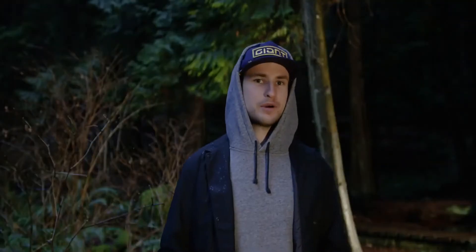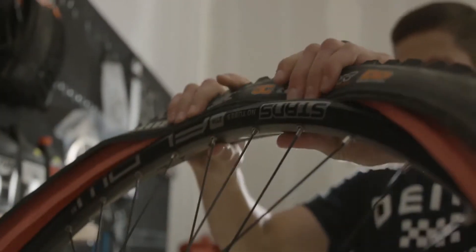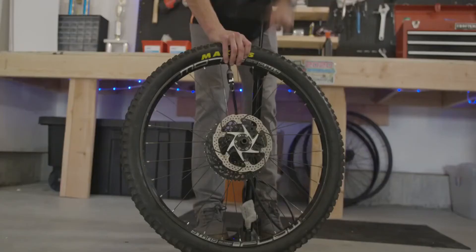Lastly, and probably most importantly with tubeless inserts, is that this one's really easy to put on. I've tried some other ones in the past where I've snapped tire levers and had to buy friends six packs to help me out. But not the case here.